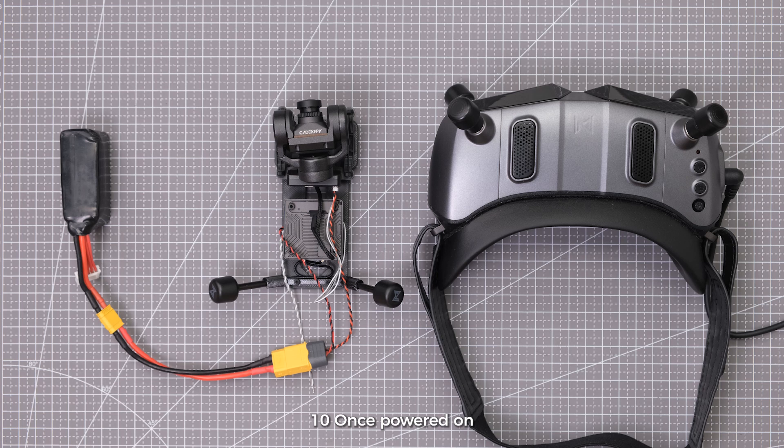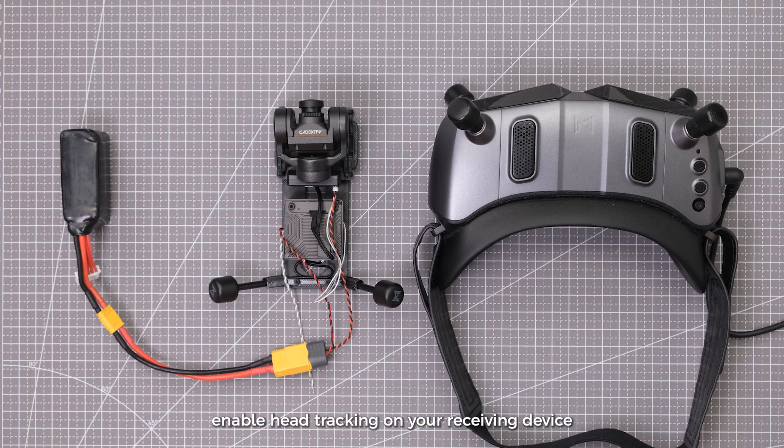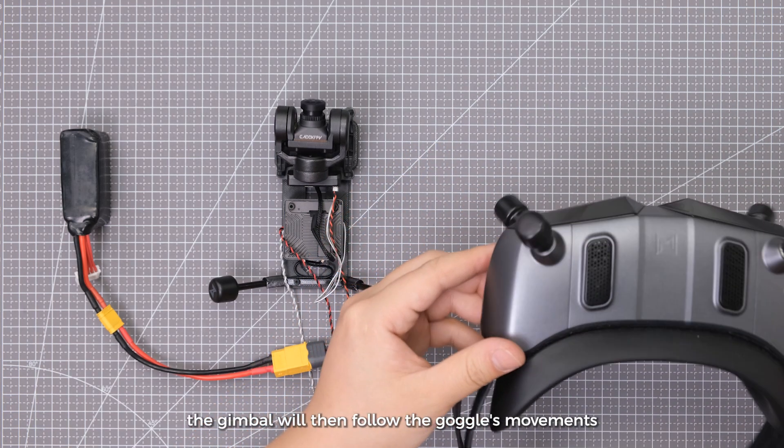Step 9: Wiring is complete. Step 10: Once powered on, enable head tracking on your receiving device. The gimbal will then follow the goggles' movements.